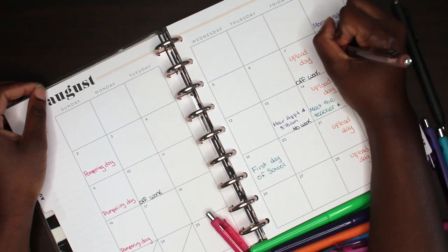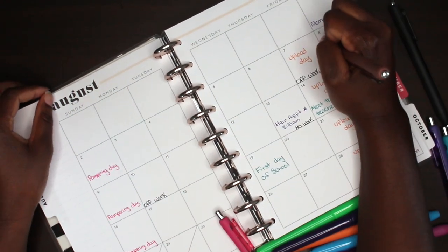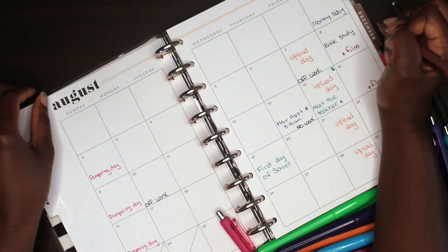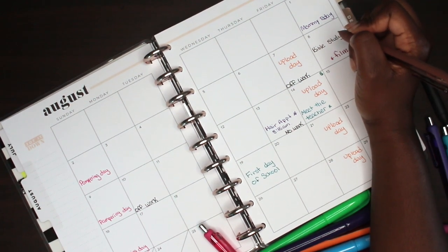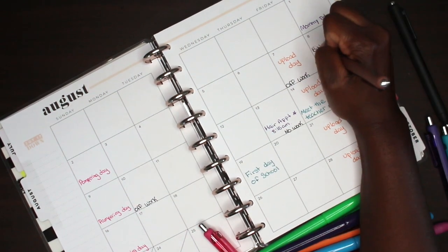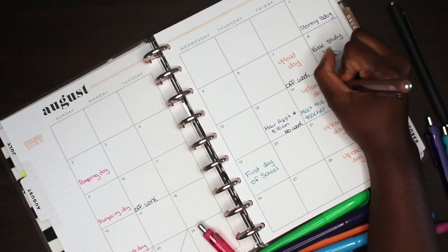I'm also super excited because a friend of mine and I are starting a Bible study, so that is a priority and I'm writing it down in my planner. Our group of girls kind of just felt like it was something we were craving, so we decided to start it. I cannot wait to begin this new, exciting journey of building our relationship with God.